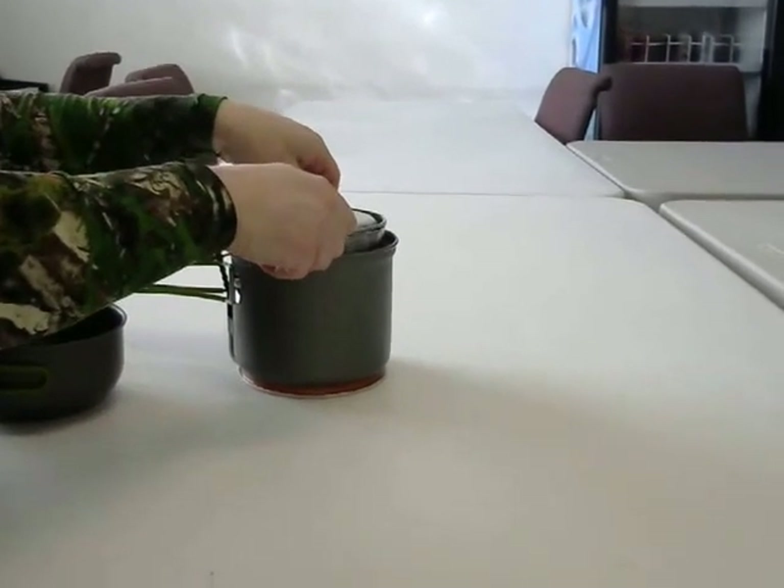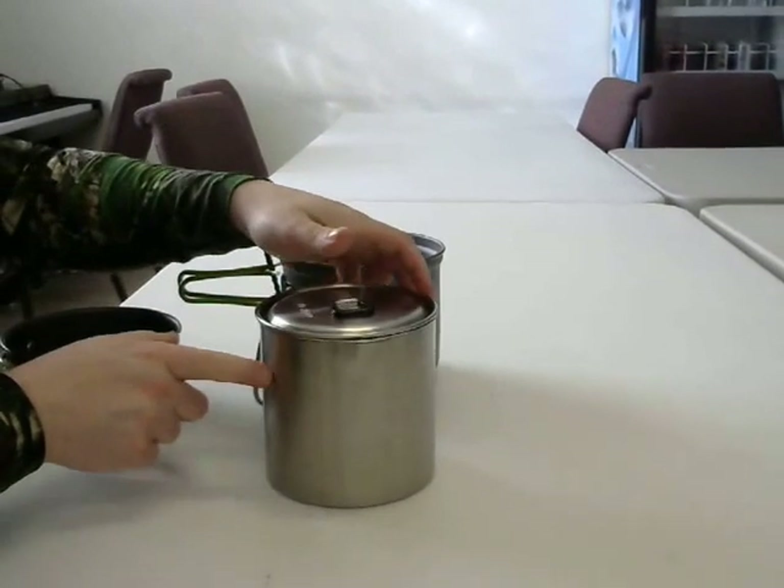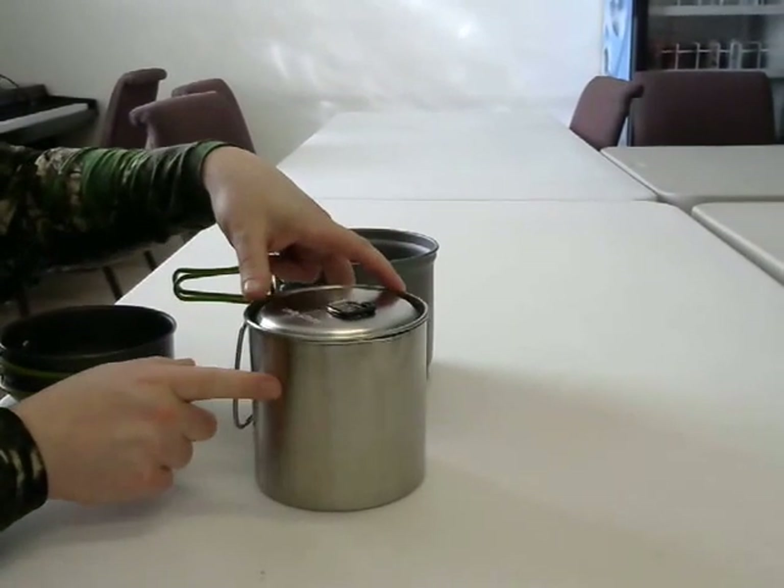If you've read my blog, you know that I'm a big fan of the Solo Stove. And the Solo Stove fits inside the Solo Pot.